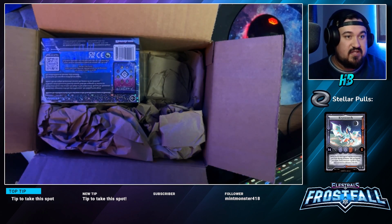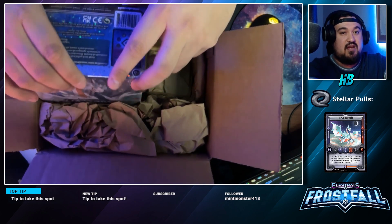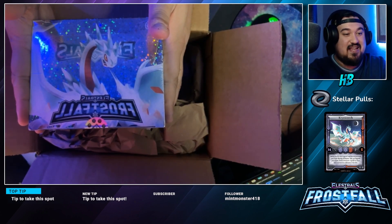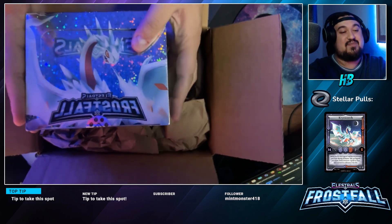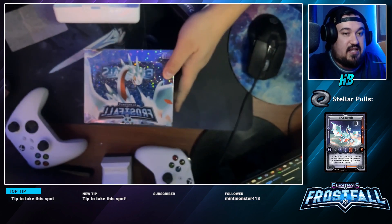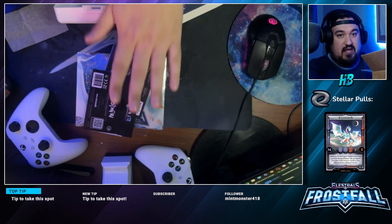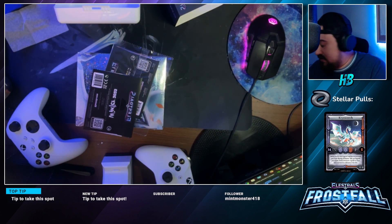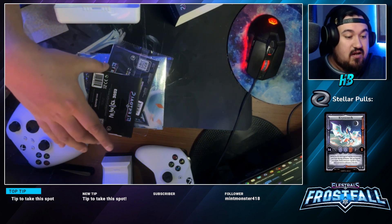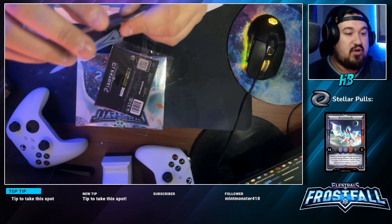This is the booster box — 36 packs, 10 cards in each pack, ladies and gents. I also got some promo cards that came with it for pre-ordering.